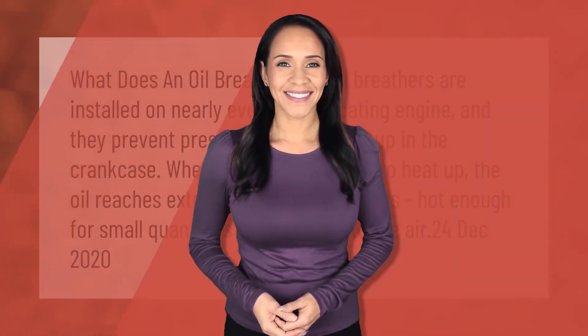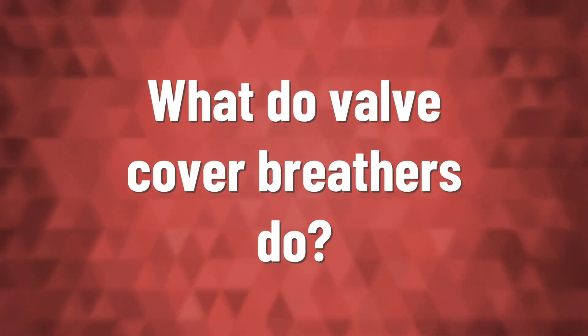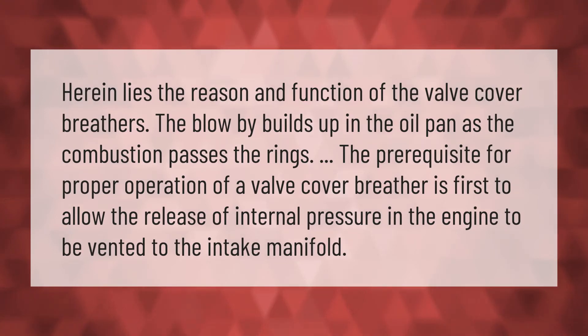Oil breathers are installed on nearly every reciprocating engine and they prevent pressure from building up in the crankcase. When your engine begins to heat up, the oil reaches extremely hot temperatures — hot enough for small quantities to vaporize into the air.